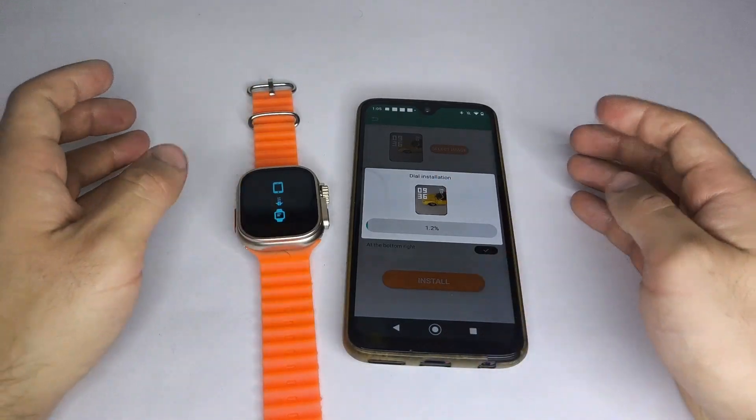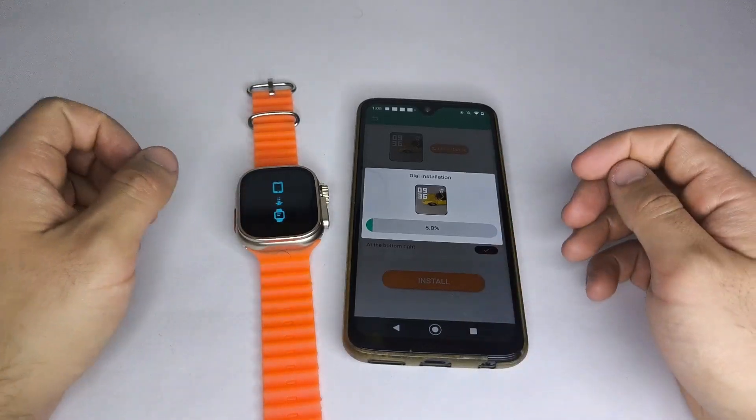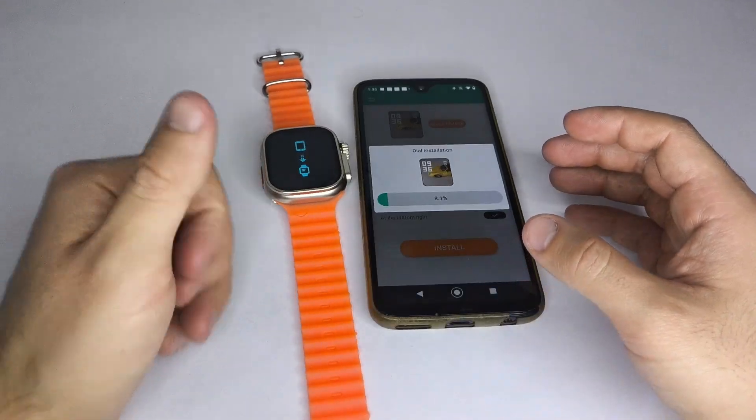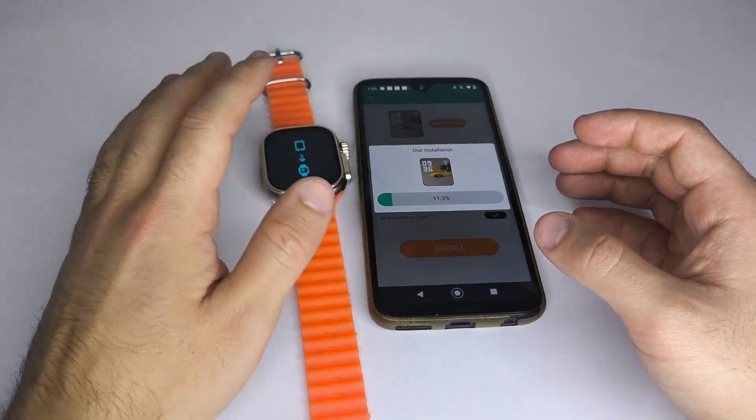I recommend having your smartwatch fully charged so it doesn't turn off during the transfer. If this video was helpful, I'd love it if you subscribe to the channel and left a comment. Thanks for watching and see you next time.